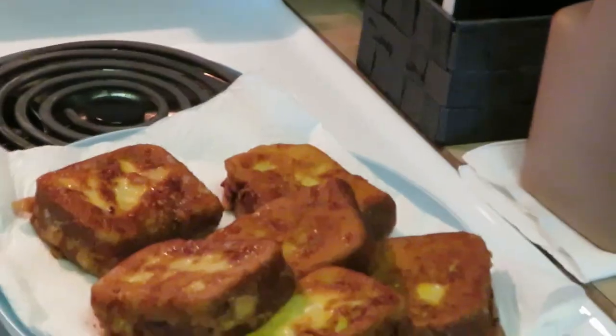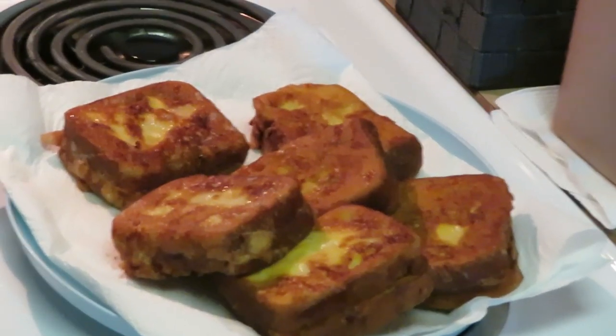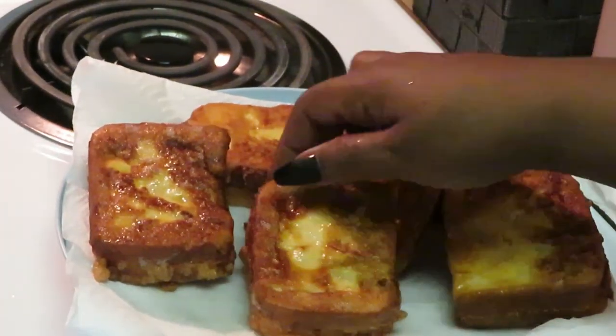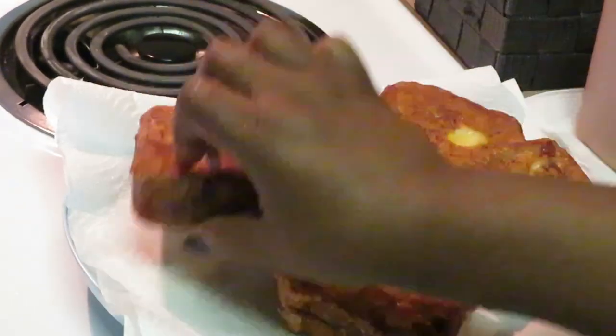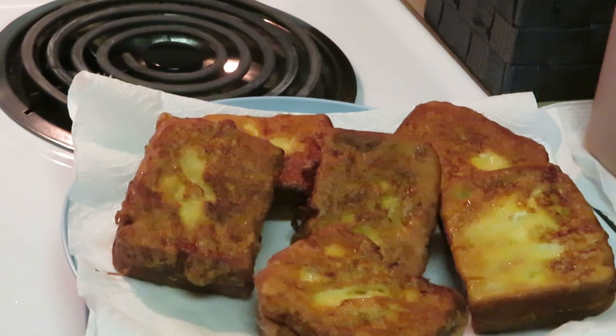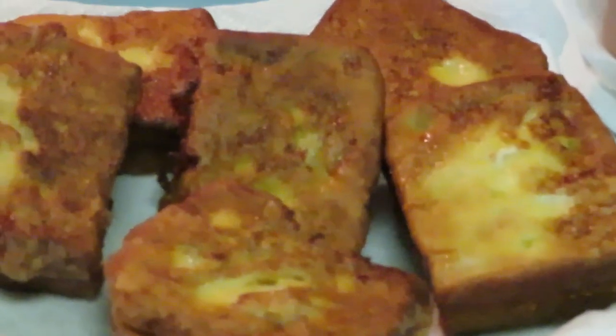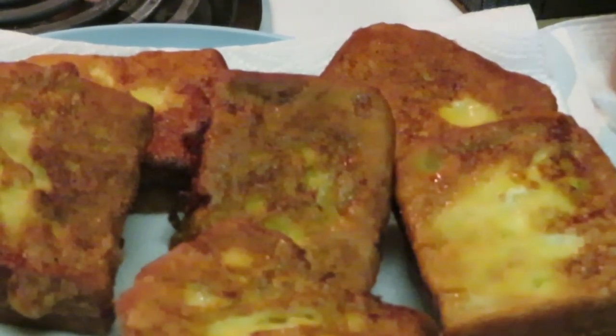Let me bring it in for you guys to see — isn't that amazing? I can put powdered sugar on it as well, but we'll just put syrup on it. Look at that — fried peanut butter and jelly! You saw it here first. This is Erica Misha — thank you so much for watching. Don't forget to like, comment, and subscribe. Follow me on all my social media at Erica Misha, and don't forget, knowledge is power. Thanks guys, bye!